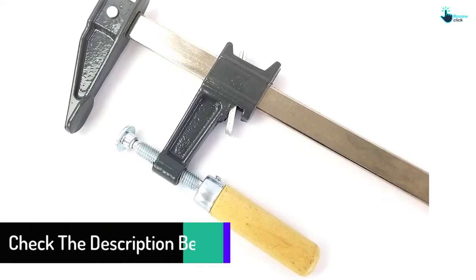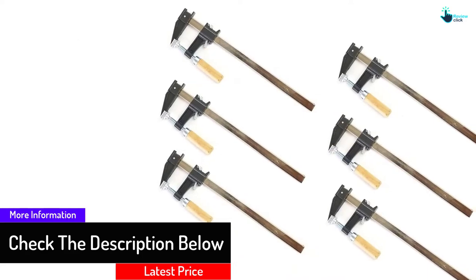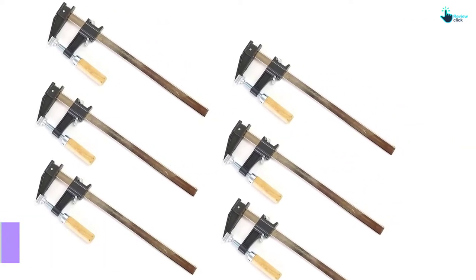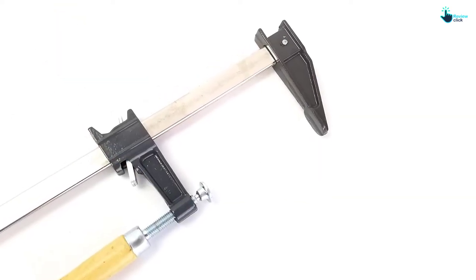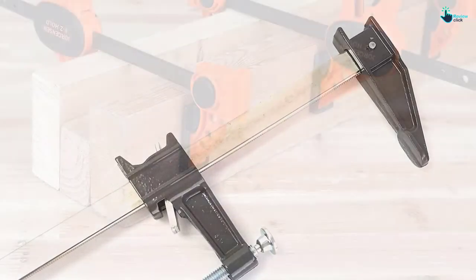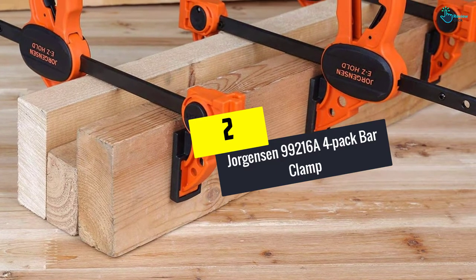This bar clamp provides maximum durability and strength. Together with padded clamps, it features no-marking surfaces and a comfortable grip handle. The package measures 15.67 by 5.12 by 2.99 inches and weighs seven pounds.